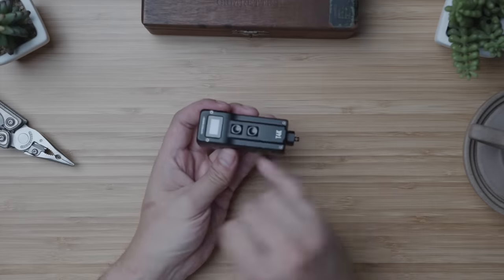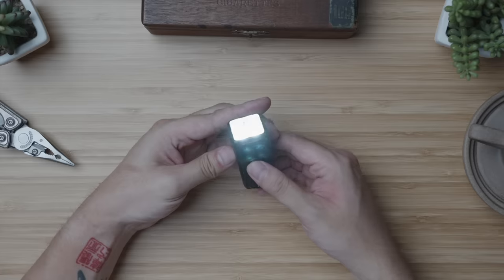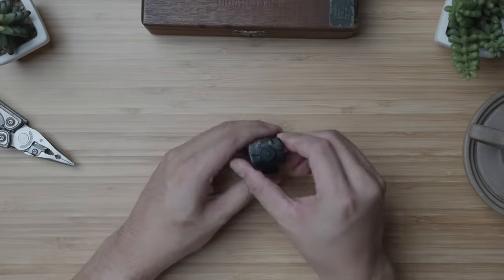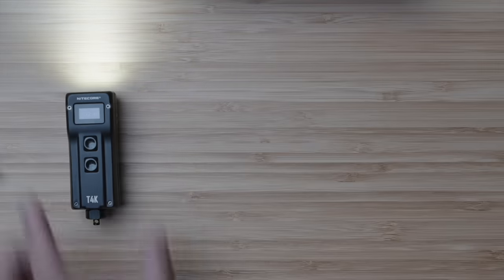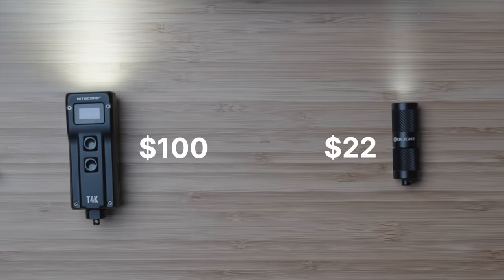I need to be clear — 4000 lumens is hilariously yet terrifyingly bright. With my eyes closed tight and shining for one second means that when I open my eyes back up, I'm still seeing spots right now. I can go on and on about this flashlight, but at such a compact size — the same length as my thumb — and with such versatile and long-lasting output, the icing on the cake is that like our baby budget option, it's also modernized with USB Type-C charging. This Nitecore T4K had an initial MSRP of $100 USD at launch, and sits at around five times the price of the budget option.